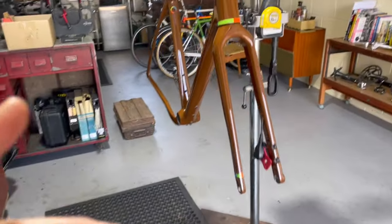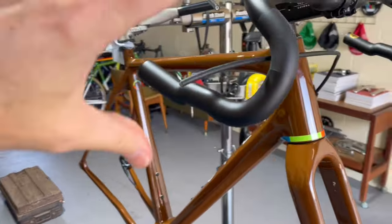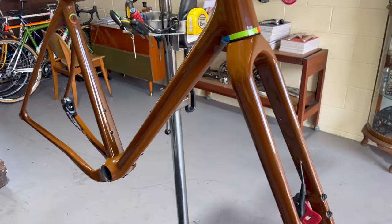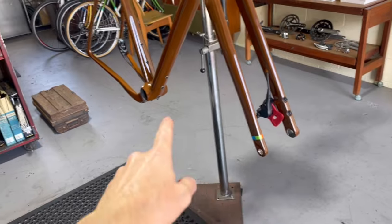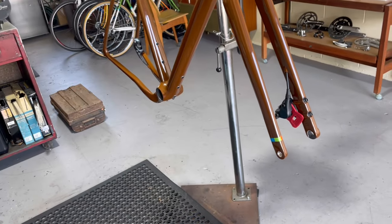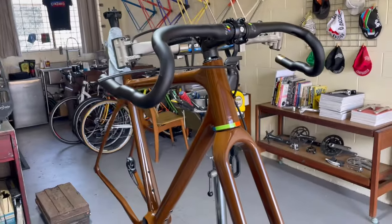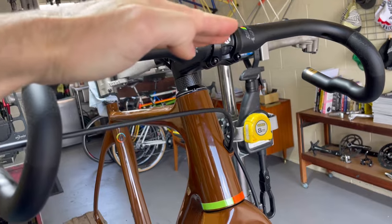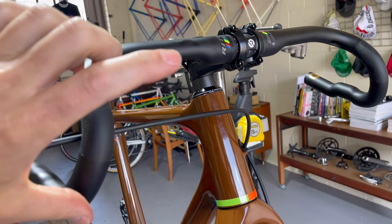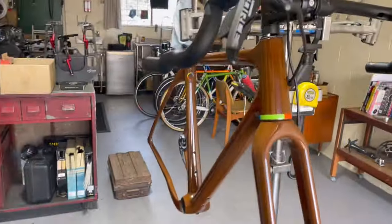We've got a small conundrum — working out if we have the bars at the right angle, because they're a kind of a weird gravel bar. I don't have wheels so I can't work out if the bike is tilted correctly in the stand. We're going to measure from the dropouts on both sides and get them equal, straight down to the ground. If that's equal then the bike is level, and then we'll get these bars leveled correctly — because right now they look tilted far too much forward.